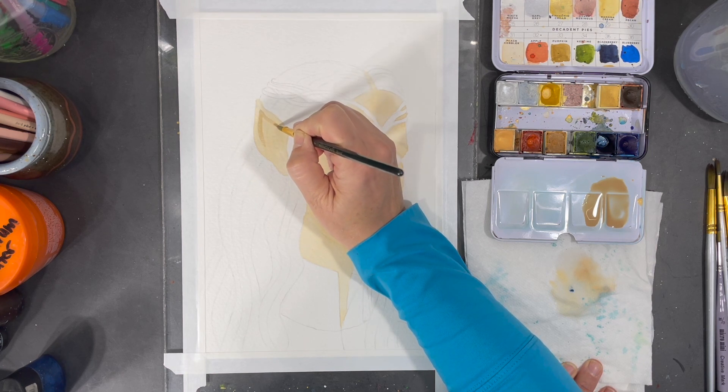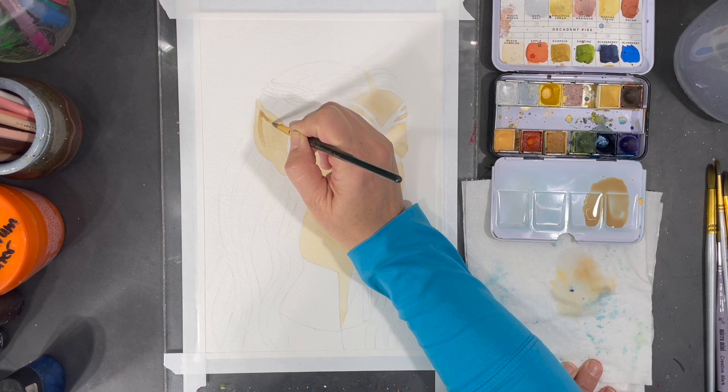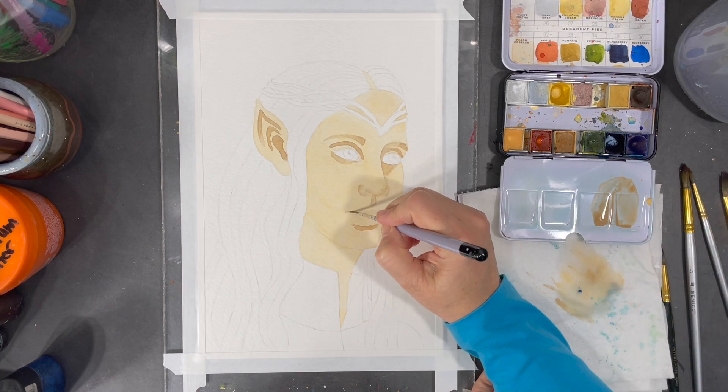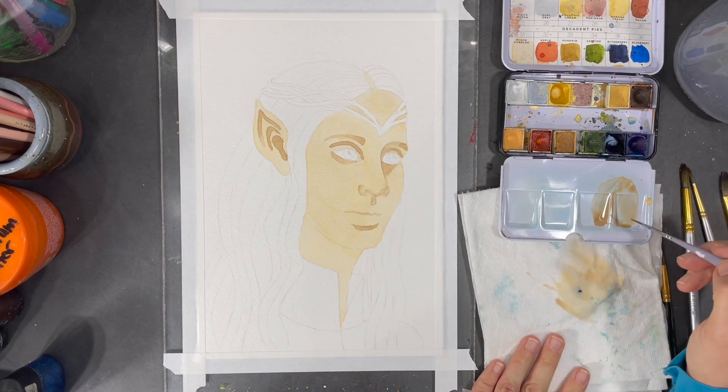I started my process using watercolors, and I applied my lightest shades first and then slowly but surely I built up my layers of shading. Even though watercolors come in pre-mixed colors, it's also possible to mix them together to create different shades of color.